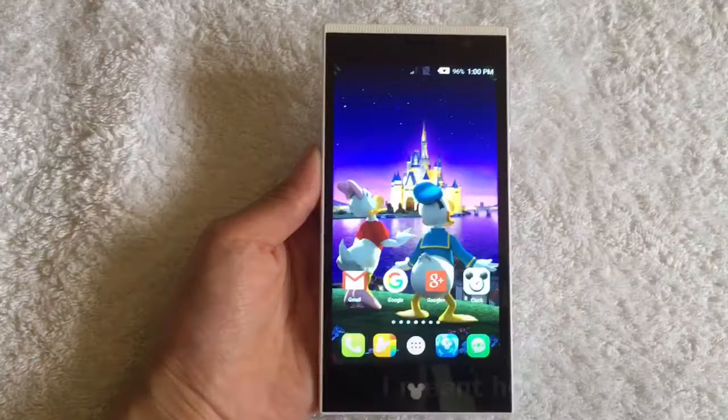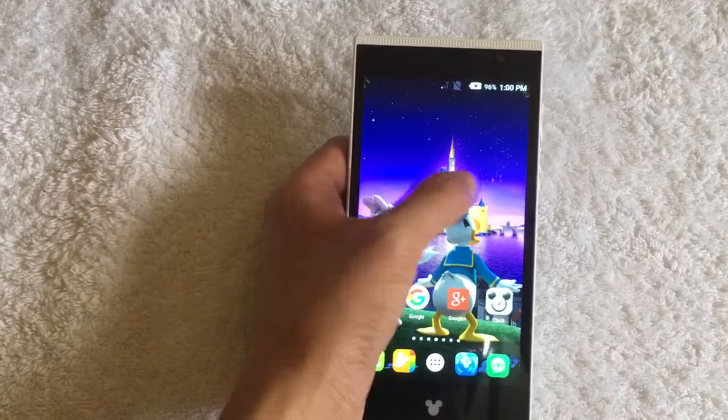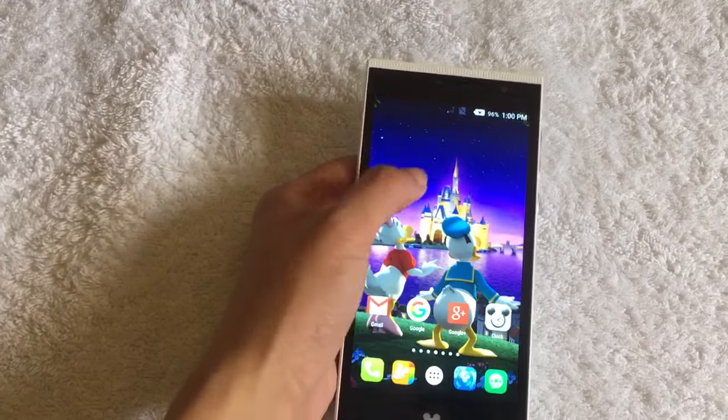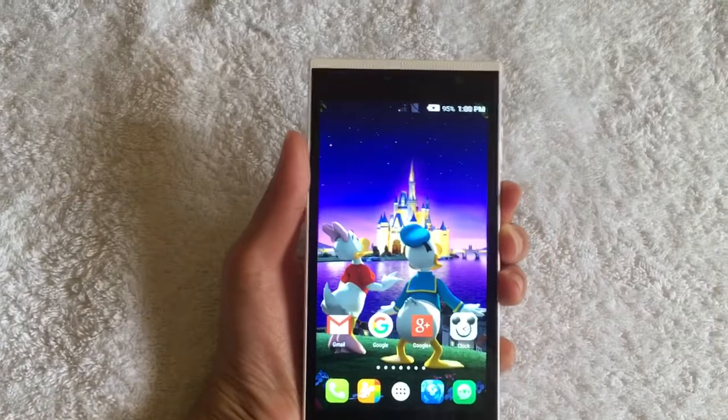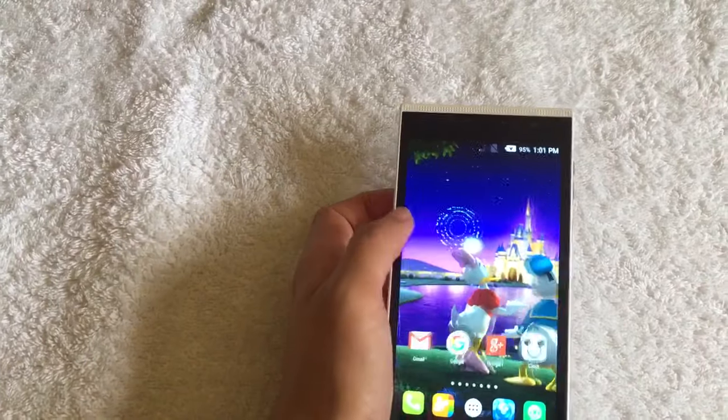This is the home page and this is my favorite wallpaper because when you tap on the screen, the fireworks just come out. And it's got a lot of cute wallpapers too.